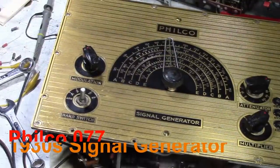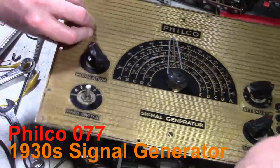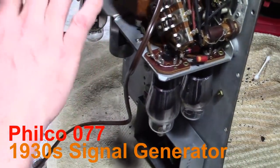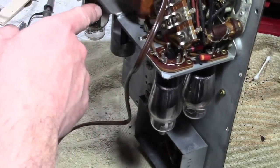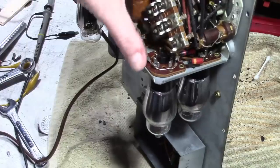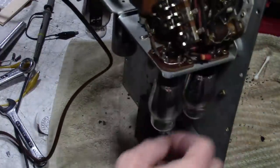I'm back at work on the Philco signal generator. If you recall in the last installment I figured out the B-plus issue, got the power supply squared away, and rebuilt a couple of the Bakelite blocks for line conditioning, but it's still not working. What I wanted to tackle next were the paper caps down by the band switch.